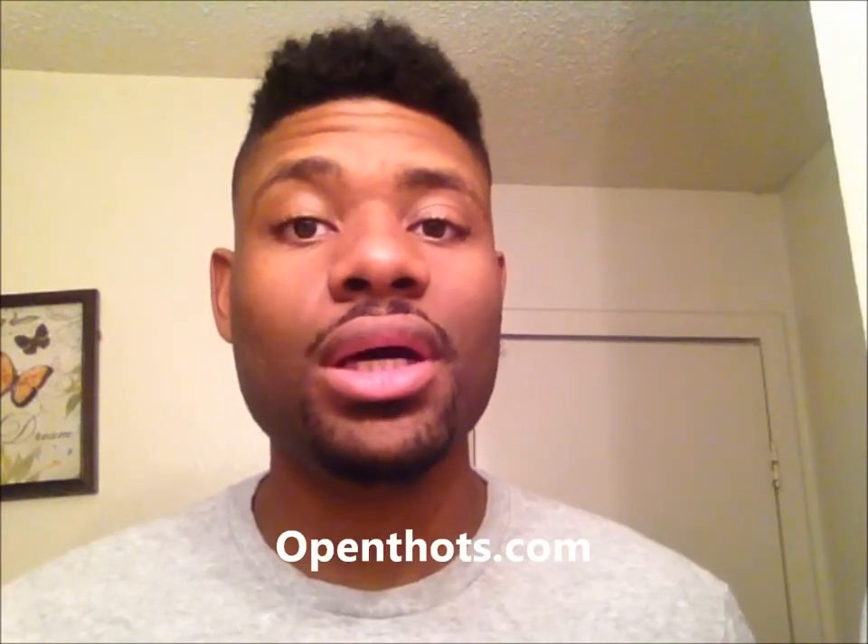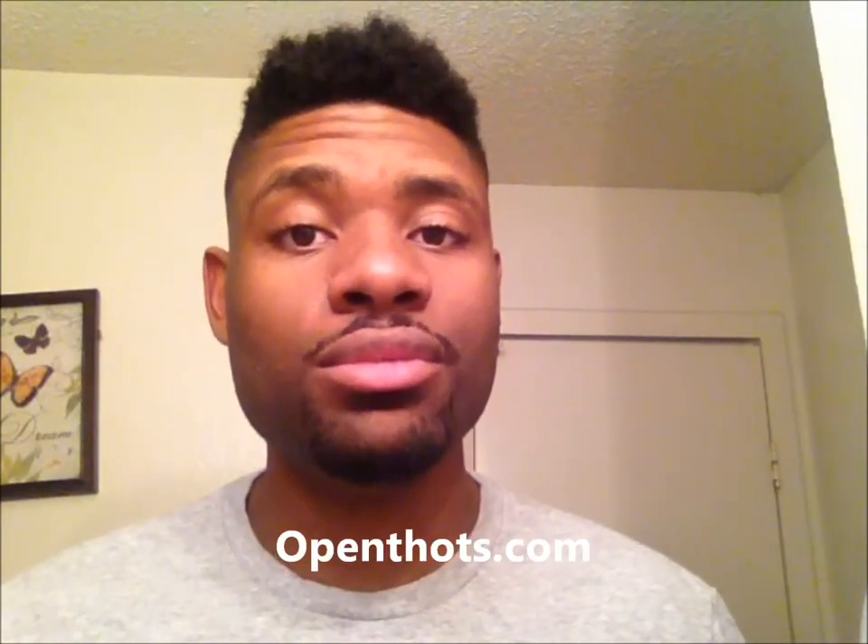Hey, what's up everybody? It's your boy Charles Young back at you again. Follow me on OpenThoughts.com. Also, if you're on Gmail, you can follow me on Blogspot.com. My Facebook and Twitter will be at the link below.